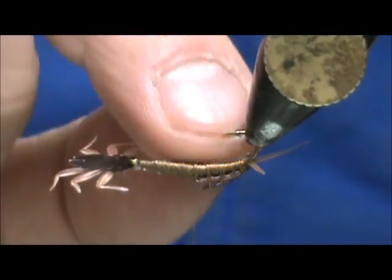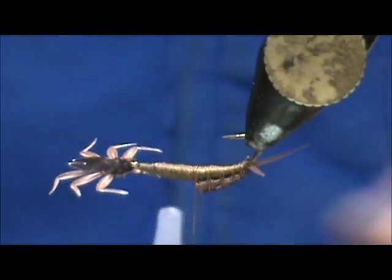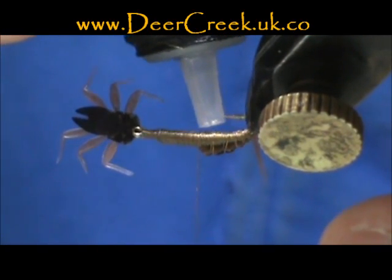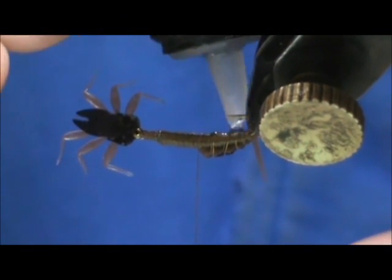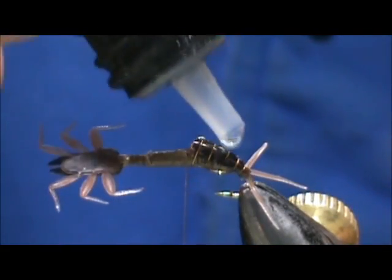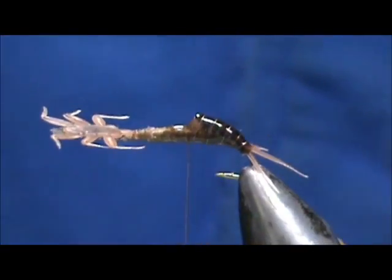Now I'm going to take some head cement — you want to put head cement or UV cure in there. We don't want a lot; we mostly want to protect the thread body. I'm going to use my Deer Creek Diamond Fine. Get a drop out and a little bit on the back too, then take my bodkin needle and spread that around. Let it level off and hit it with the light.